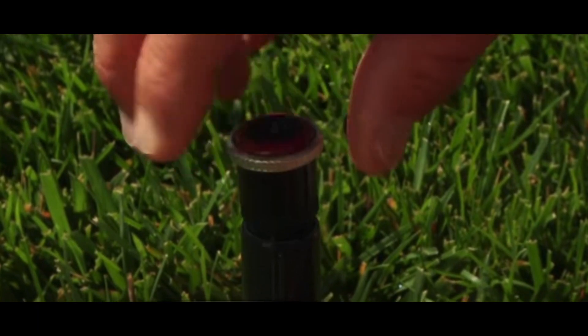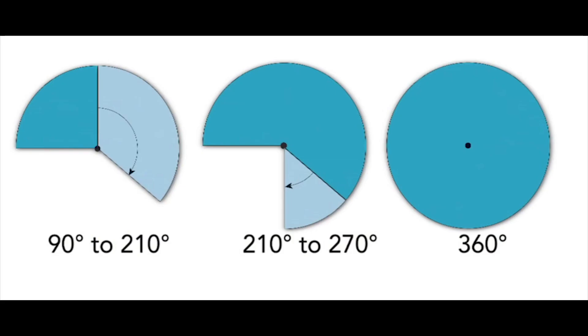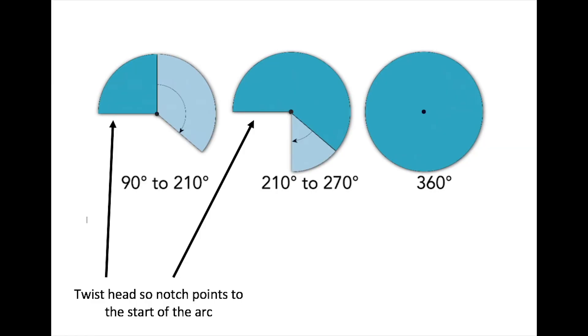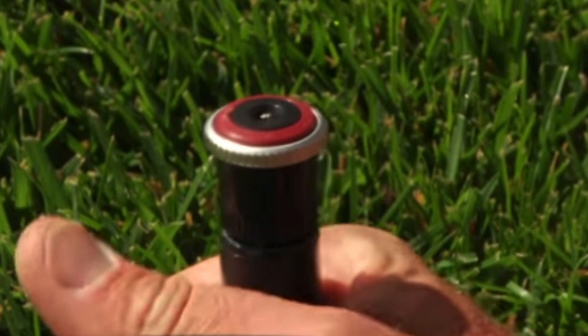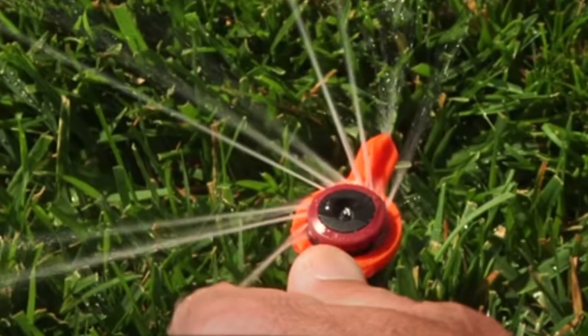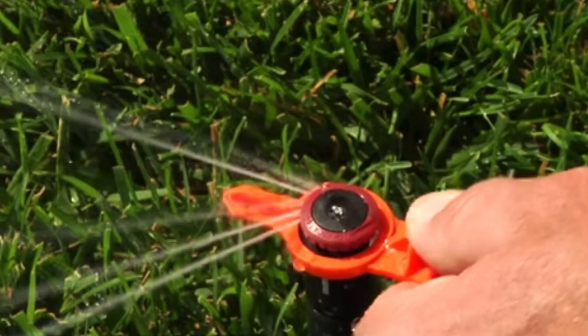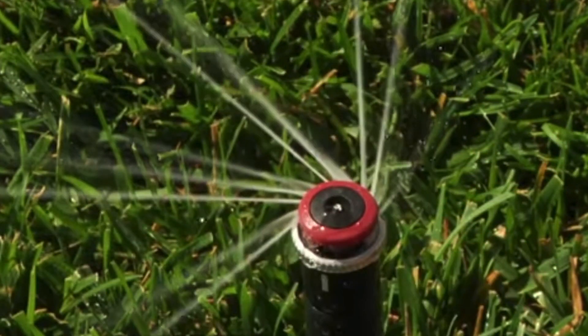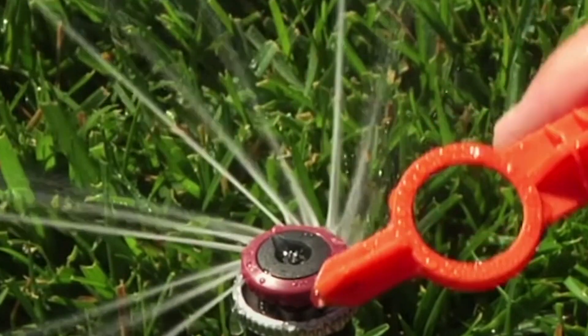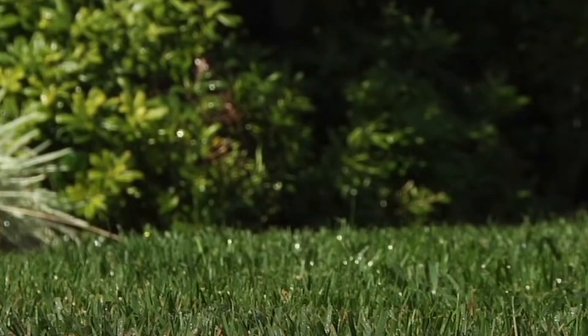Now it's time to put the correct head in the correct position from your design. The three different head types can be adjusted from 90 to 210 degrees, 210 to 270 degrees, or fixed at 360 degrees. Each head has a notch near the top — the notch should be positioned at the start of the arc on the left-hand side. Simply twist the body and the head until the notch is in the correct position, then adjust the arc to the angle you require with the MP tool or simply with your fingers. Counterclockwise reduces the arc, clockwise increases it. You can increase the distance plus or minus 20 percent by adjusting the screw on the top of the head, and now you're ready to go.